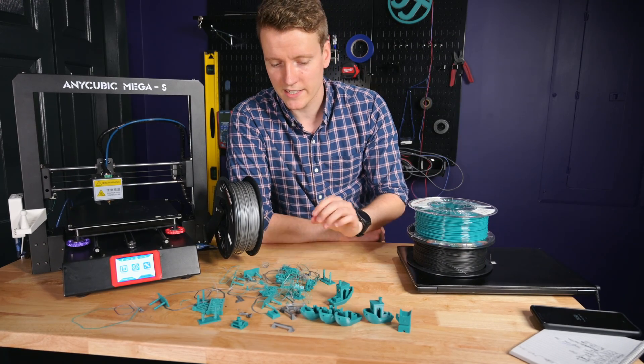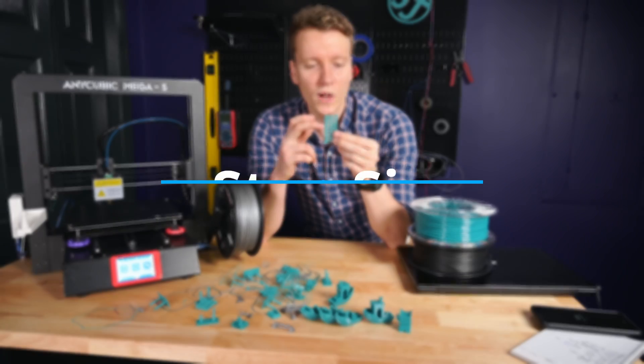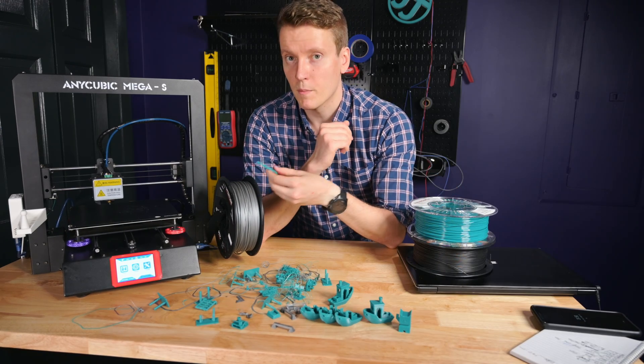Now that you've got a good first layer laying down well, it's time to print a temperature tower. This will help you dial in what temperatures look best for you. For me, somewhere in the 230 to 235 range worked really well on my printer.